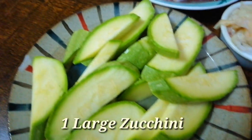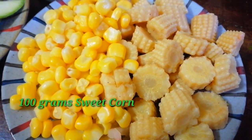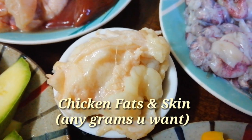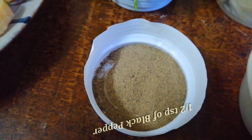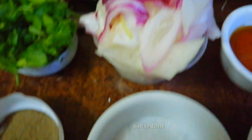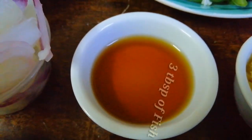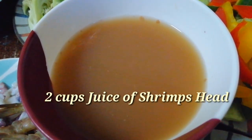Gagamit din po tayo ng chicken liver and chicken. Sausage. Meron po tayo ng baby corn and sweet corn. Gagamit po tayo ng skin o taba ng manok para pagmamantikain natin siya at gagawin pong chicharron, na magsisilbing topping mamaya sa ating finished product na chapsuy. Gagamit din po tayo ng celery, black pepper, onion, salt, olive oil, fish sauce or patis, garlic, and sesame oil. At gagamit din po pala tayo ng katas ng ulo ng hipon — ito po ang magsisilbing panlasa sa ating chapsuy.